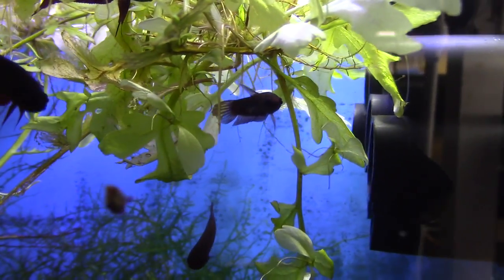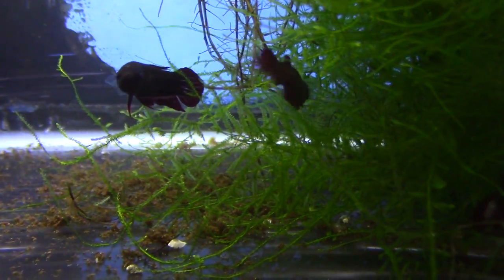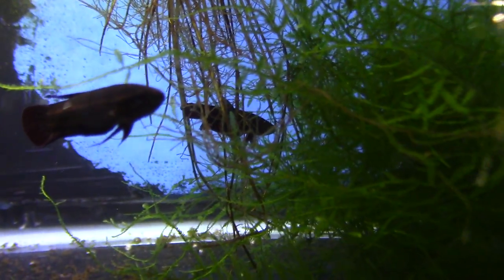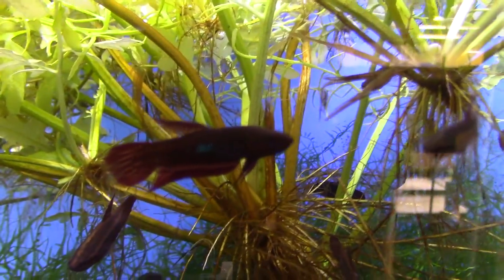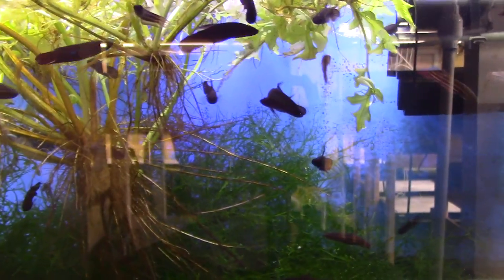The males get this bright iridescent blue patch on the middle of the body — I've got a whole video on these so check that out for close-up footage. These fish are pretty hard to get. They're a true blackwater species — in nature they come from water with a pH of 3.5 to 4.5, so they can be really hard to adjust to captive conditions.